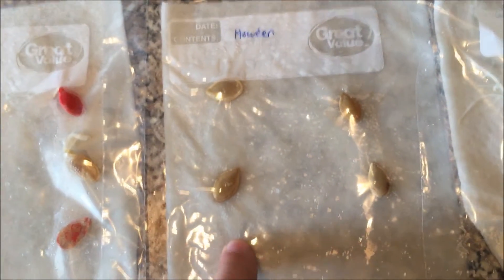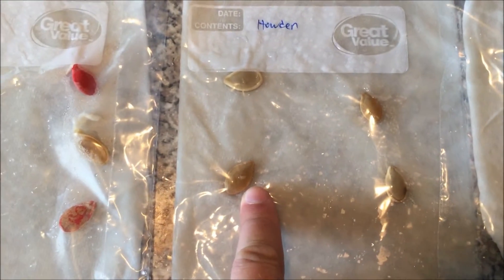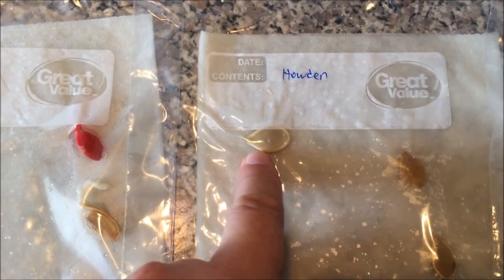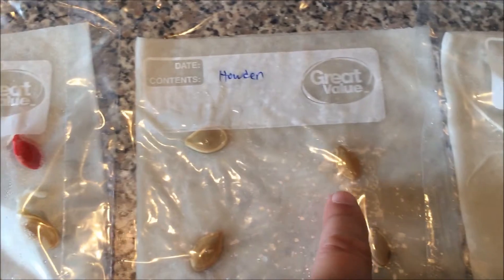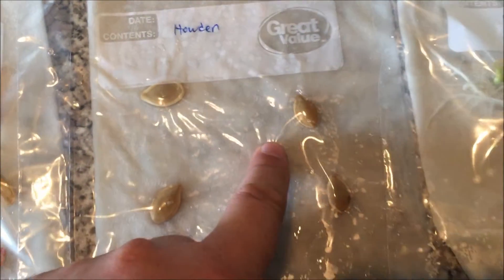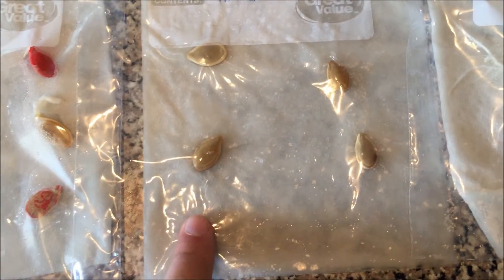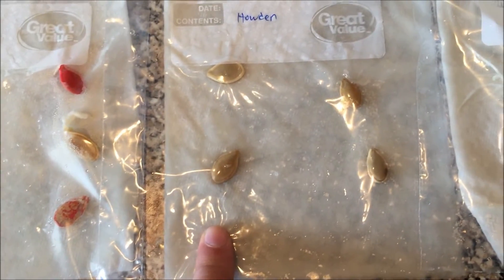The Howden seeds — I don't see much going on with them. It could just be a bad batch of seeds, but after five days I've seen no change, so I may just chuck these and buy new seeds.